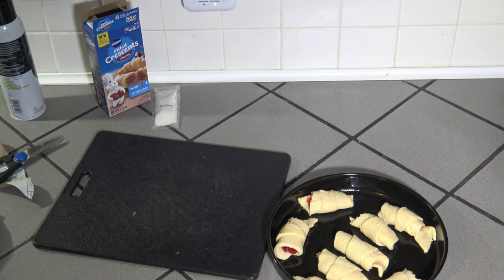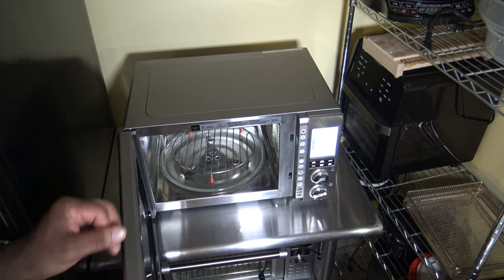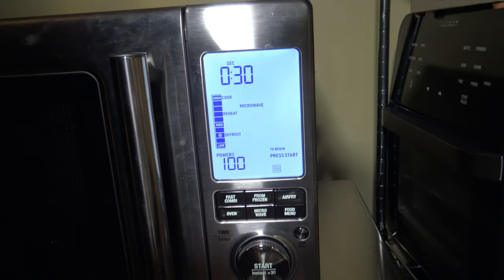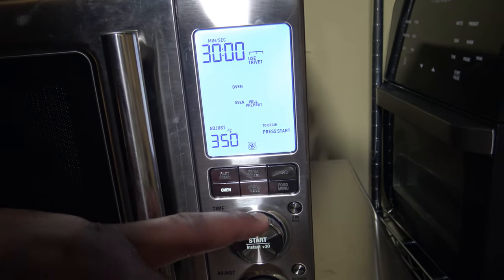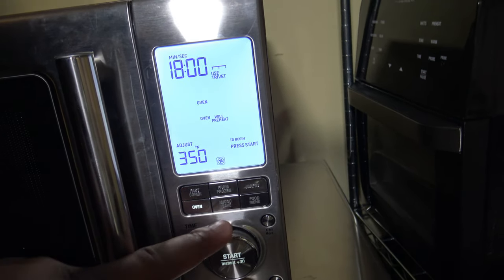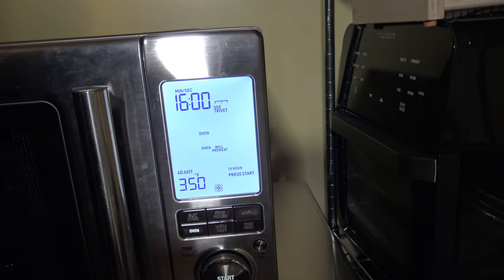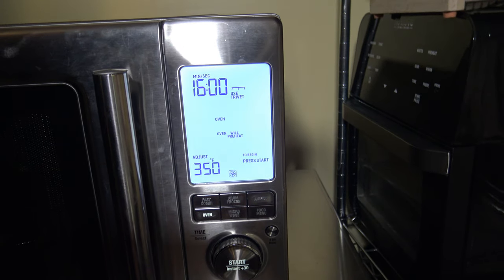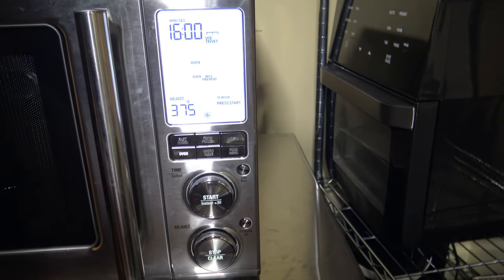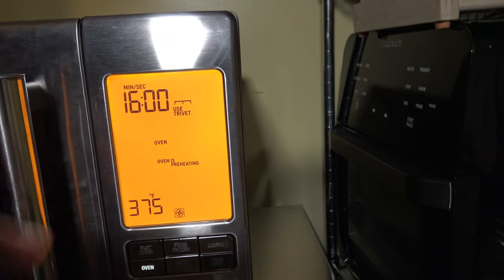Now I'm going to go and get the Breville CombiWave warmed up. Here's our Breville CombiWave — inside I have the metal trivet sitting down on the glass rotating bottom. I'm going to hit the oven button and turn the time to about 16 minutes to give it a few extra minutes, because I've found the CombiWave sometimes needs a few extra. If it looks done in 13, I'll stop it early, but it may need that extra time. I'm going to turn the temp up to the recommended 375 and hit start — it says the oven is preheating.